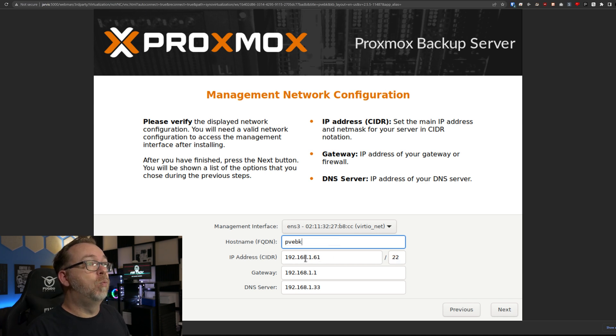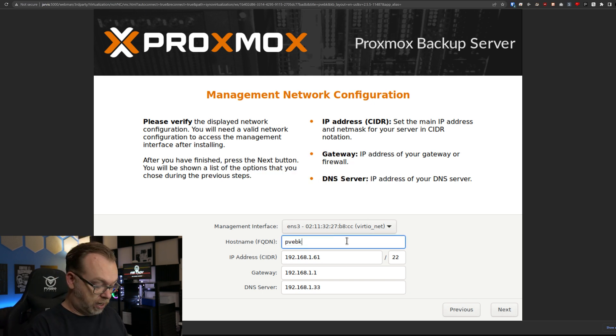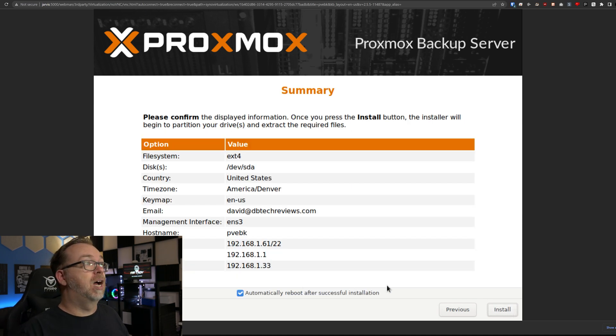We can see that we'll be on 192.168.1.61, and then we'll be on a different port — but we'll come to that when we get there. I did miss a step — it needs .local appended. Click Next. This all looks good; you can verify everything here. Once we're happy with all of this, we can click Install.